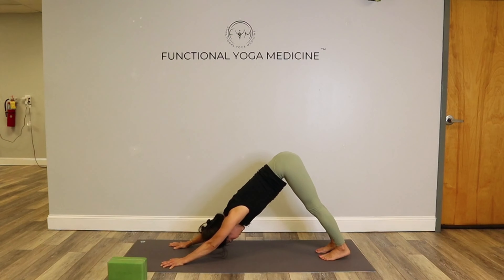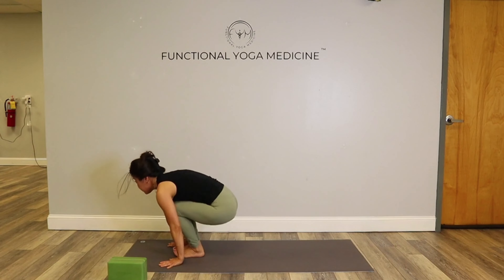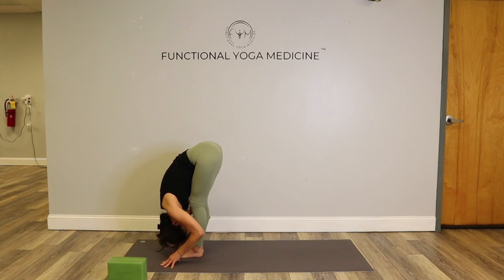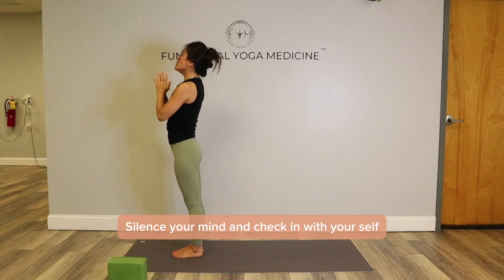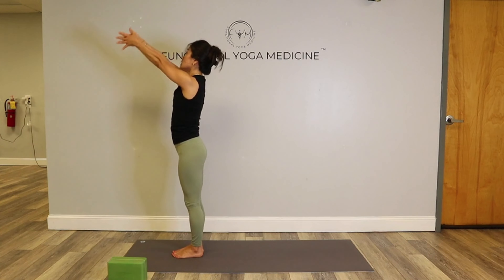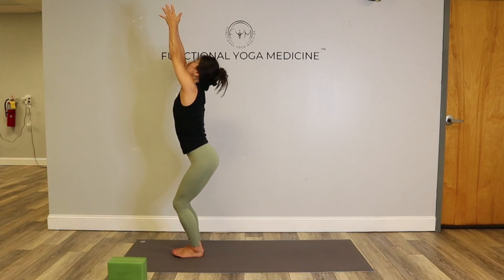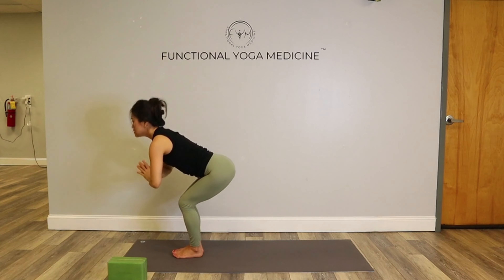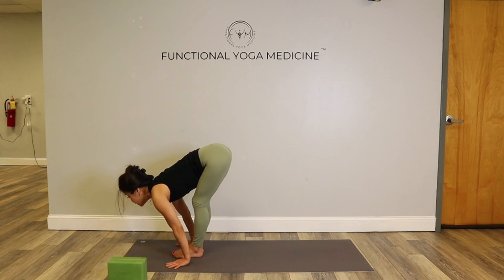Exhale, bend your knees a lot. Inhale, jump your feet forward. Inhale, lift. Exhale, fold. Root down, lift. Bring your hands to heart center, silence your mind and check in with yourselves. Inhale, lift. Sink your hips, tuck your tailbone, engage the lower abdominals. When you look down, knees should be behind your toes. Exhale, drape your spine down. Inhale, lift, gaze forward. This is Surya B.